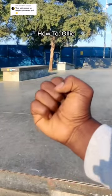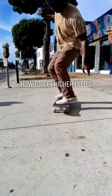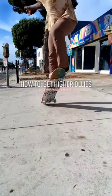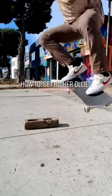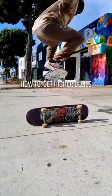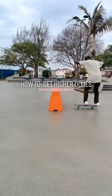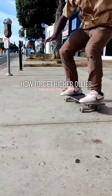Send this to a friend. Skaters do ollies just like regular people put on pants, one leg at a time. If you slide your front foot and you lift that front knee, then you must pop that back foot and you must lift that back knee. Otherwise, you're never going to get into the air. It takes practice, so remember that. We don't walk around with one leg in our pants, so lift both of those legs.